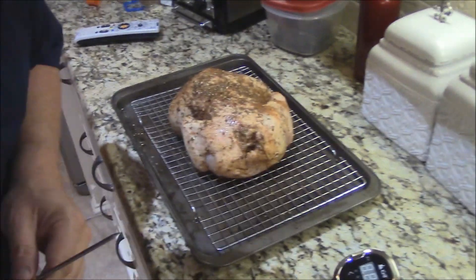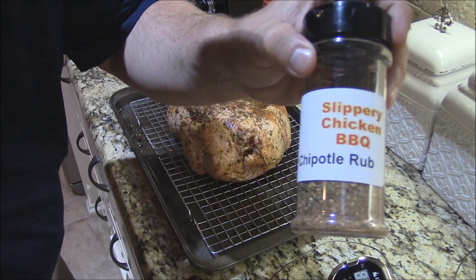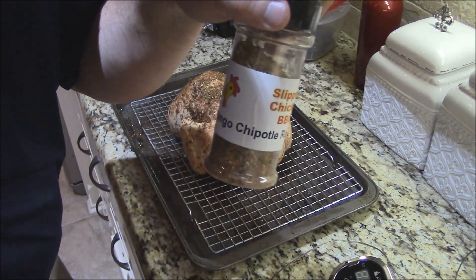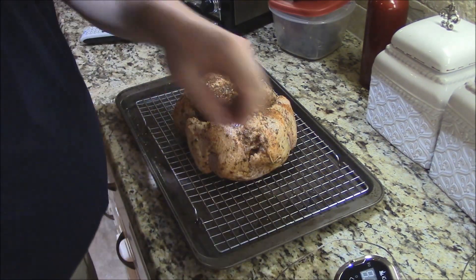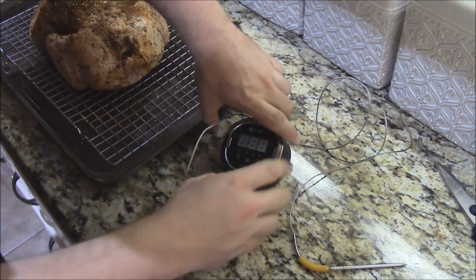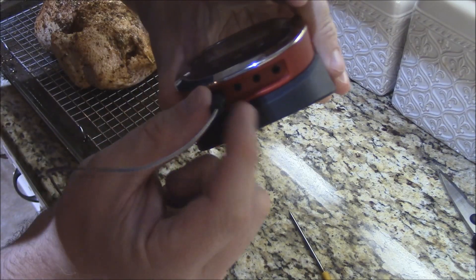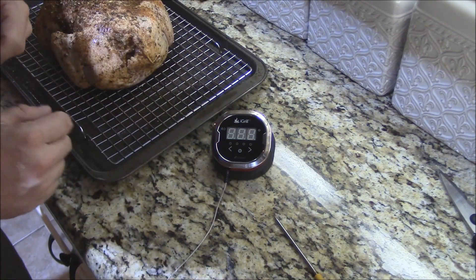We're just going to cook this whole chicken here in the oven. By the way, I've got this chicken rubbed down with some slippery chicken barbecue rub — mango chipotle. Let's get started with the iGrill 2. So we've got our device here. It can support up to four different probes. I've just got one probe hooked up here tonight for simplicity.